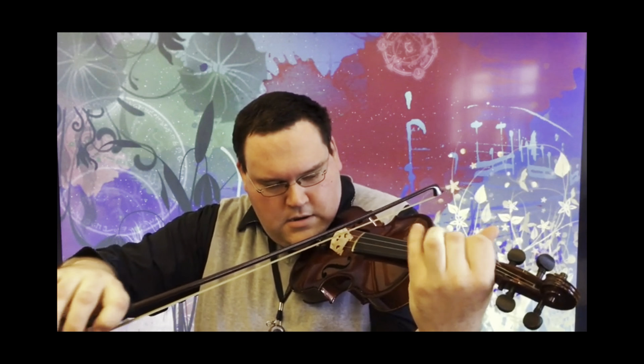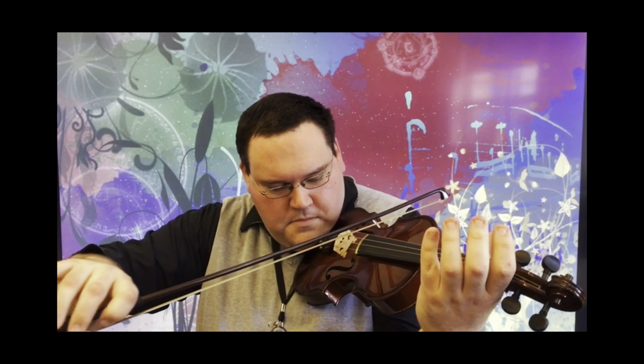This is the violin. It can play high notes or some low notes. You can play it with your bow, like this. Or you can play it with your fingers, which is called pizzicato.